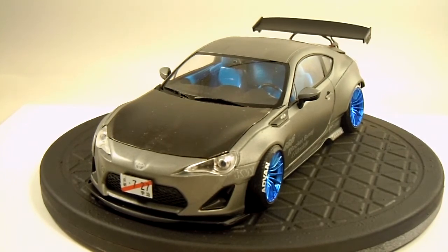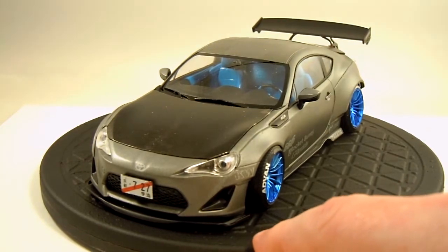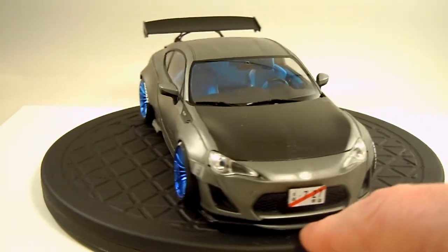Honestly, I can't say enough good things about the kit. Everything fit perfectly, even the light covers. On a lot of models the clear light covers usually don't fit that well — these fit absolutely perfectly. The kit has no flash and absolutely no fit issues. When you're building it, you can go with cambered or non-cambered suspension. As you can see here, I went with cambered.